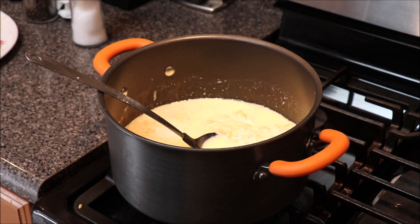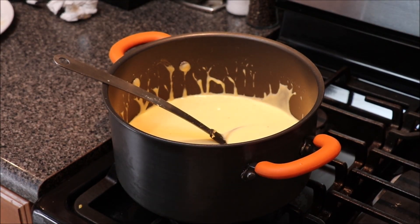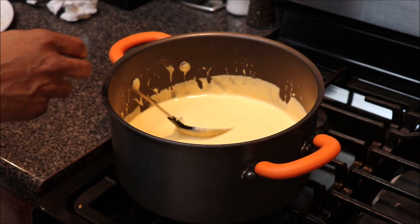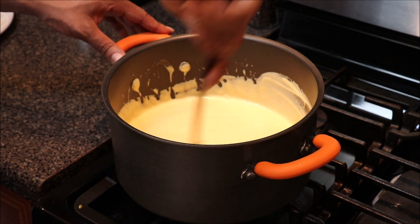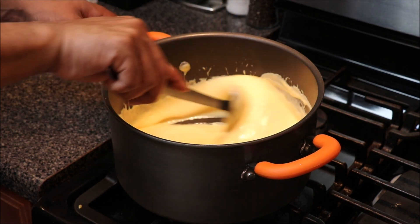We're going to let this come to a pretty decent boil and let things melt and incorporate together. We went ahead and let our cheese melt, and I don't think I need to add any more milk to this. This is the consistency I want — just to give you an idea of how creamy we want that.